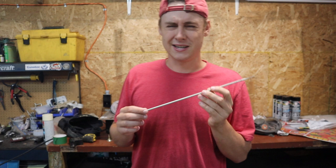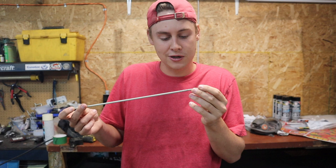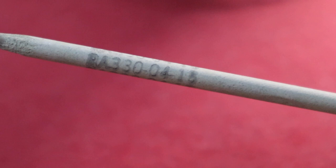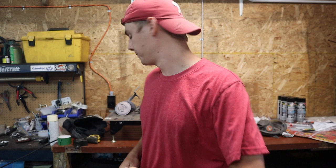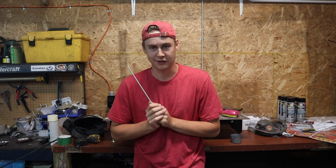I have an example here — this rod is called something, some sort of stainless I think. I don't know what it is; maybe someone in the comments will know. RA 330 04-15 — I think it's stainless but I don't know. I should obviously be wearing a respirator if I don't know what it is. And it's not just the welding aspect — when you're grinding, cutting with a torch, cutting with a zip cut, cutting with a plasma cutter, you should be wearing a respirator.